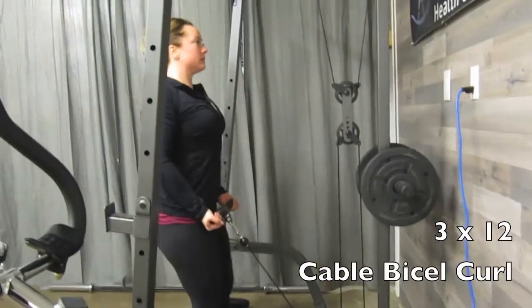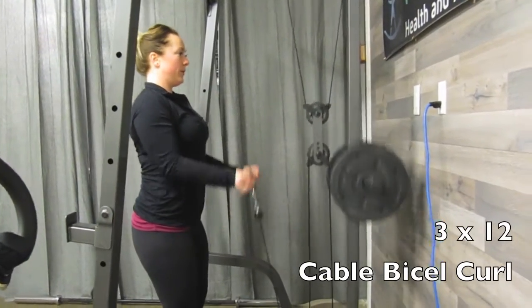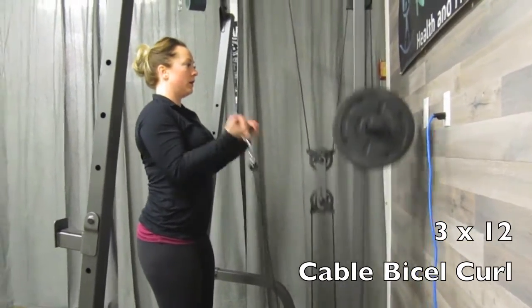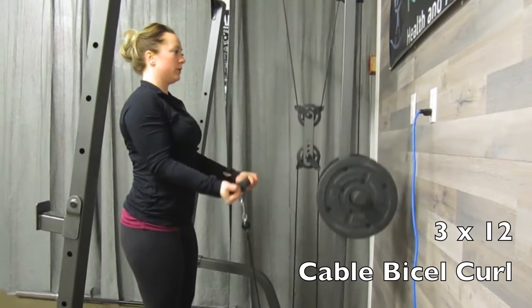After that, we're going to go into biceps. On the low cable, you're going to need a short bar. Pin your elbows to your side and curl that cable up to your chest — three sets of 12.